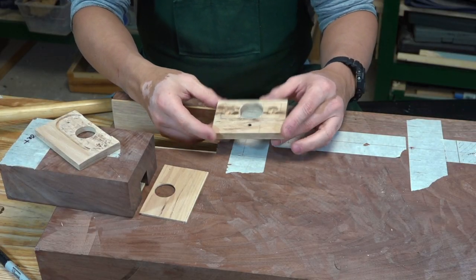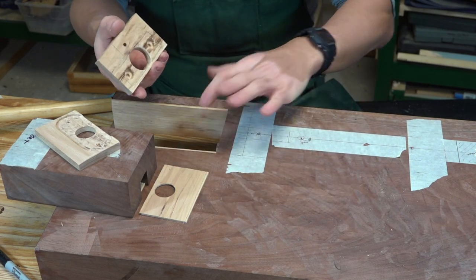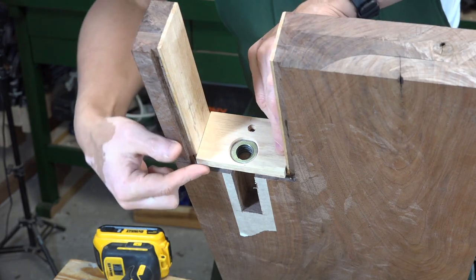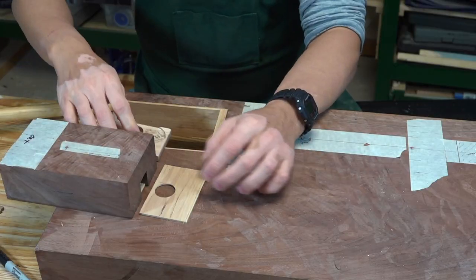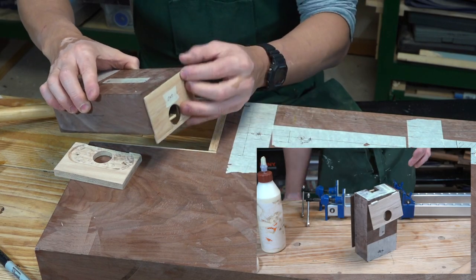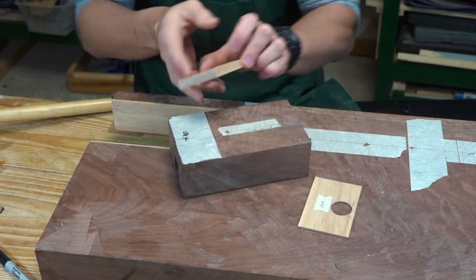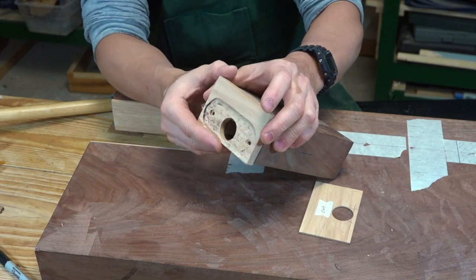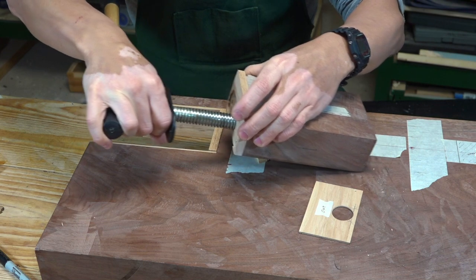I wanted to tell you about some of the other pieces I've made. For example, this is a jaw covering that goes on the inside here and it's just going to be screwed in. On this face of the jaw I've put another piece of hickory — this piece is going to be glued in and if I need to I can replace it. On the other end where the screw goes in is this piece, and these will be held together with screws.